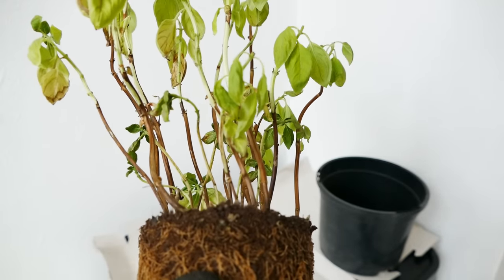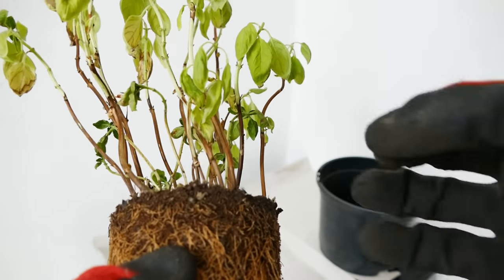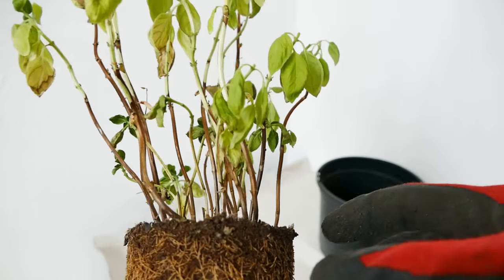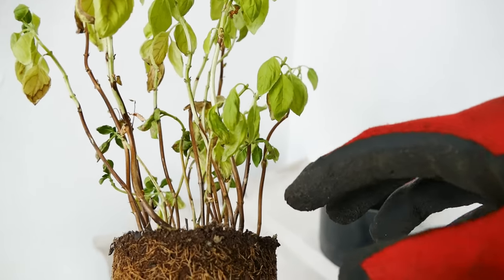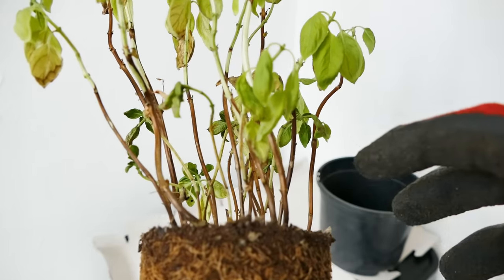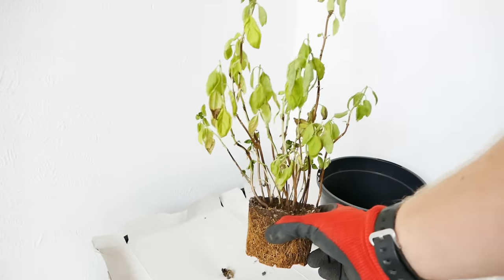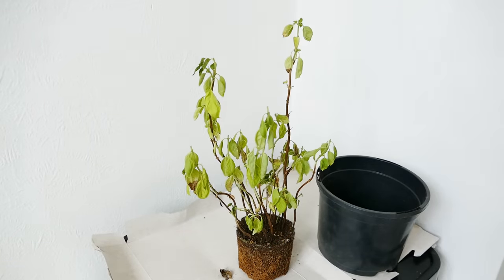If your plant is a bit healthier than mine, you can actually separate these plants individually — you can make up to ten individual pots with basil plants because you often get ten or twenty individual plants in a small pot. But as my plant is so stressed, the stress of disturbing the roots would likely kill it, so I'm not going to do that in this video. It's something you can do if you get a new basil plant — separate them into individual pots and they'll do better with that extra root space.